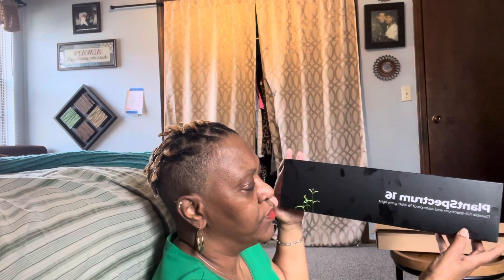I'll say thanks again for watching and subscribing to my channel. Here is the light — this is called Plant Spectrum 16 and it's by Mother Life. It says it's a durable, full spectrum, and waterproof 16-inch grow light.